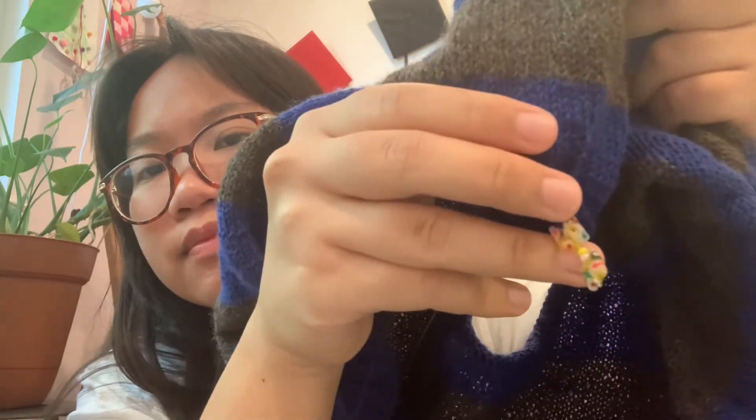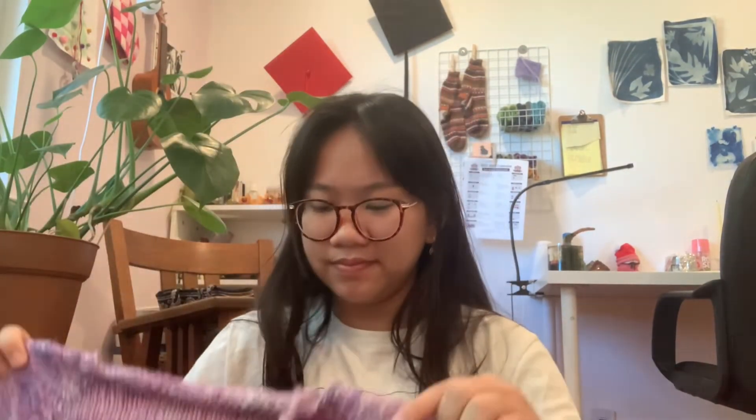I moved my stitch marker — nice. So while I was upset at the test knit project over the math situation, I cast on a new project because I just couldn't deal with the pattern anymore. I needed a break. Now that I've joined in the round for the test knit, things are fine, but before it was testy. So I cast on a very basic raglan sweater.